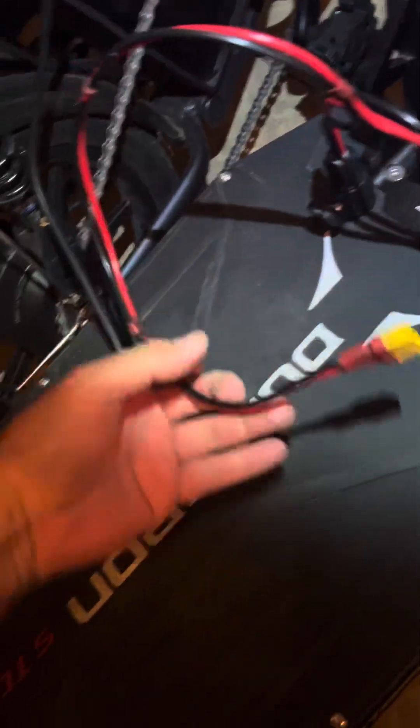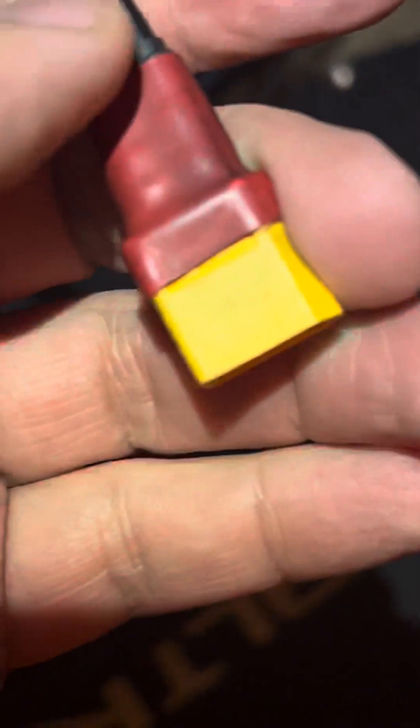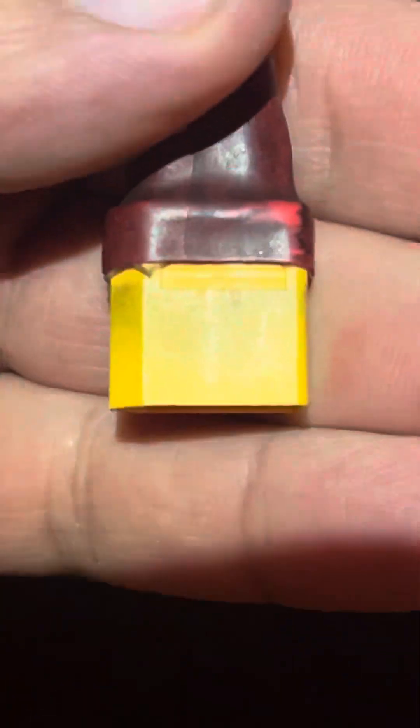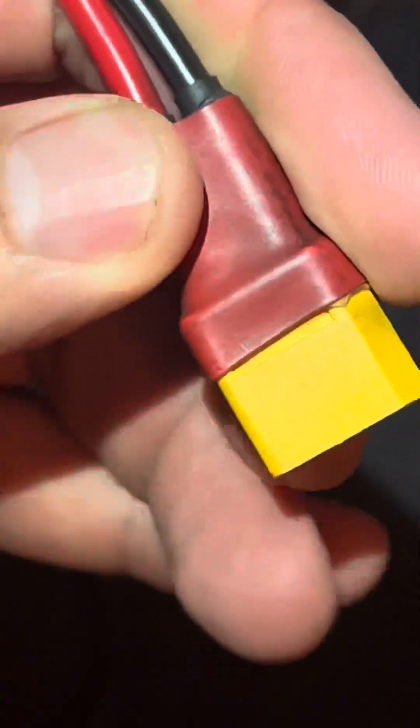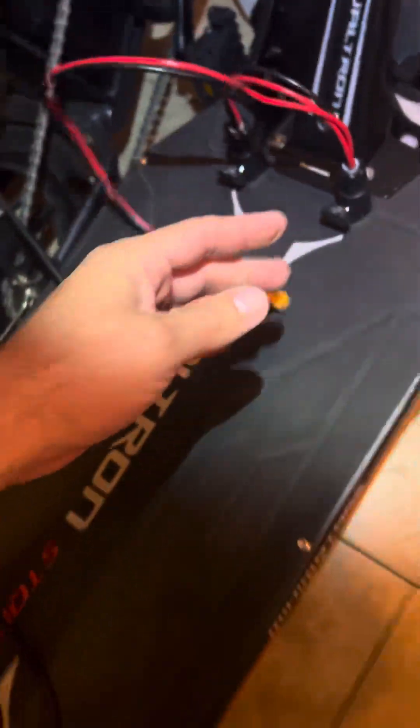I started using the next size up — I think it's an XT60, but I'm using XT90s now. That's the plug I like to use on everything. This will go into a Roger charger. This is the Dualtron Storm Limited, and the charger says 94 volts right now.